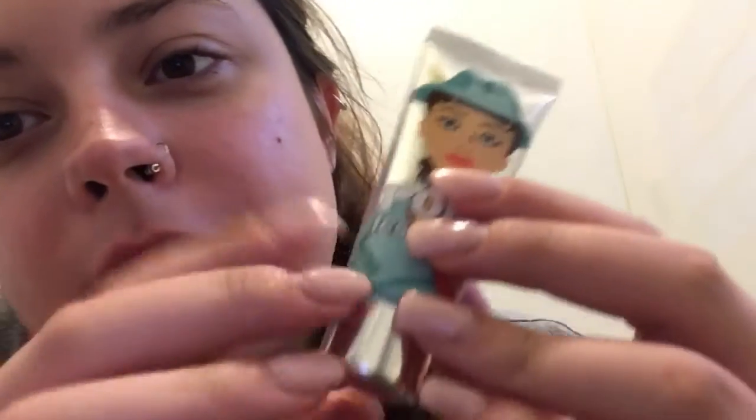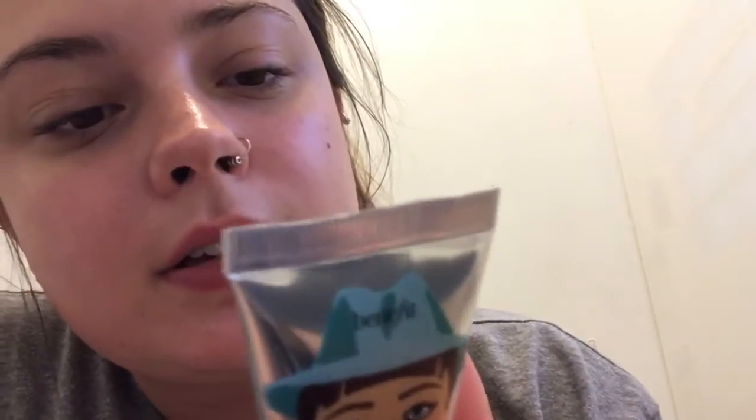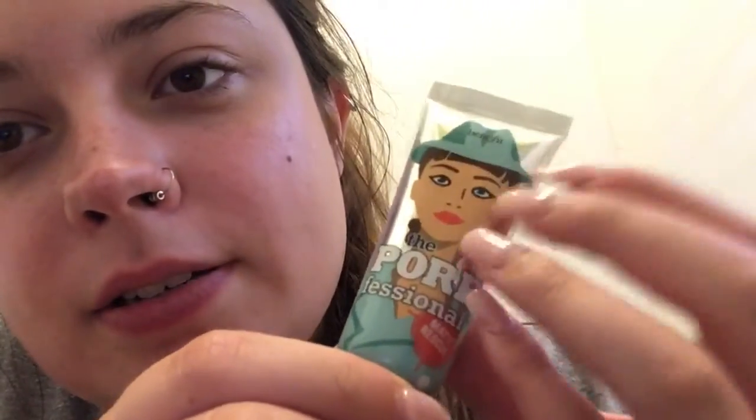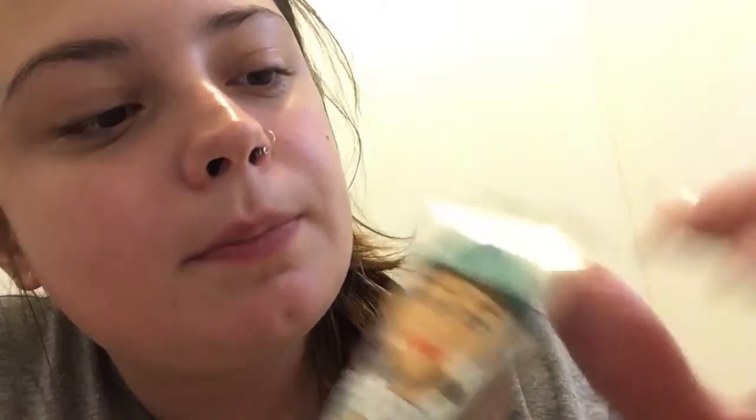I don't wear makeup every day — I usually don't wear makeup. But for a date night, I would prime my face. I'm currently using this matte primer by Benefit.